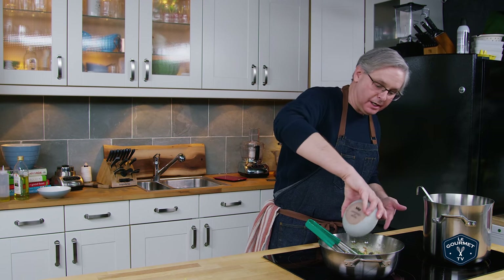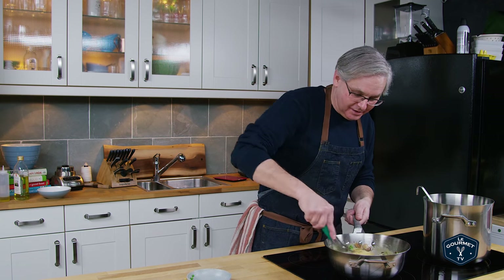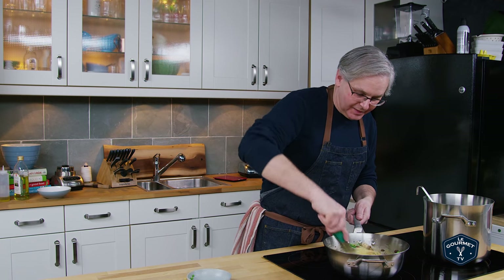Now add in the peas. These were frozen peas — we've just microwaved them to warm them up a little bit so they're not frozen going in. You can use any vegetable you want: broccoli is really nice, broccoli rabe, rapini — all of those things. I would just blanch them a little bit ahead of time, even in the pasta water if you want to save time. Stir this together and that's it.